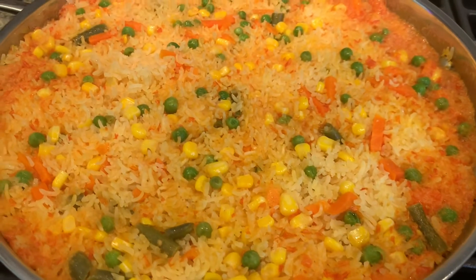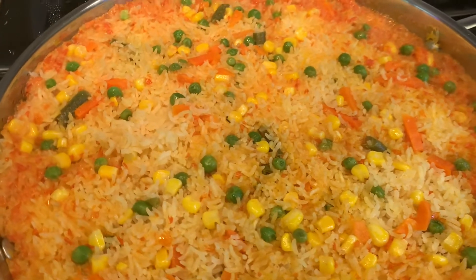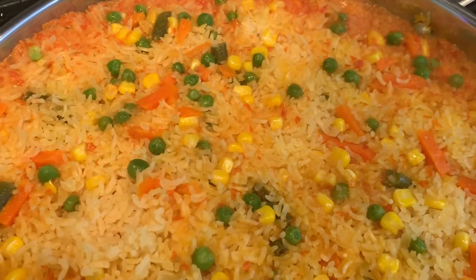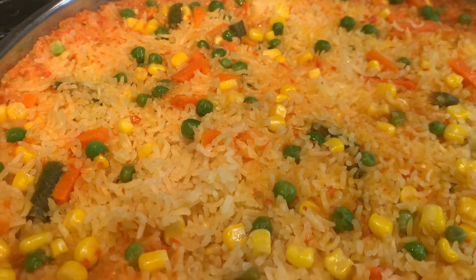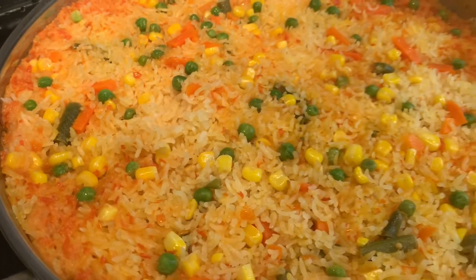Hi guys, welcome back to my channel Eat Planty with Nancy. Today I'm going to be sharing with you my Spanish rice recipe. It is very quick and easy to make and makes the perfect side dish for any meal.